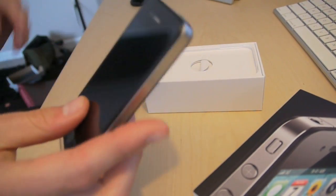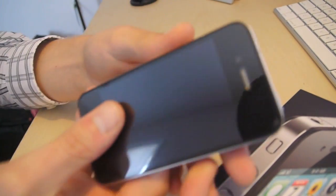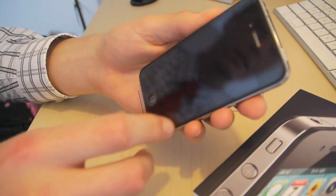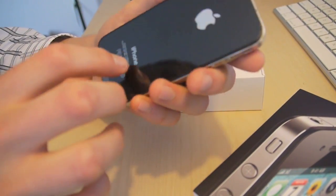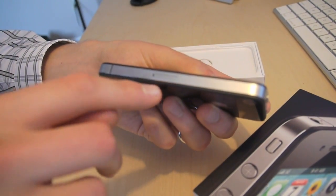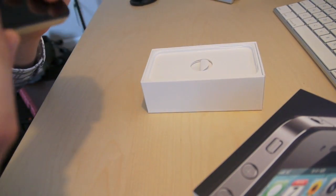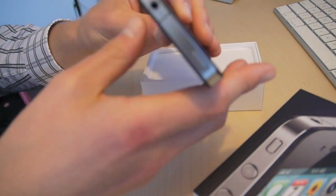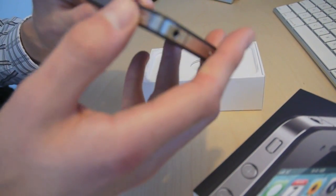It is noticeably thinner than the previous iPhone. You can see it's got the front facing camera, and the back camera which is a little bit larger than it used to be. It's flat on all sides. There's the new smaller SIM card. It feels heavier in your hand — I'm not sure if it's actually heavier or if it just feels sturdy. It feels very sturdy.